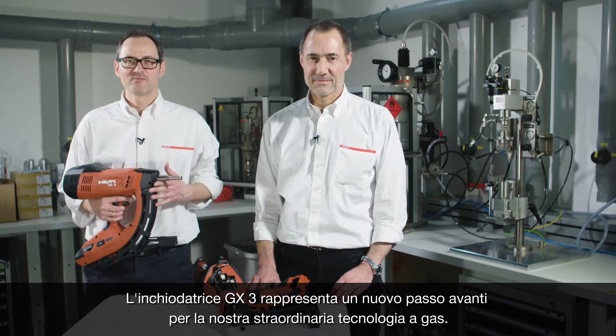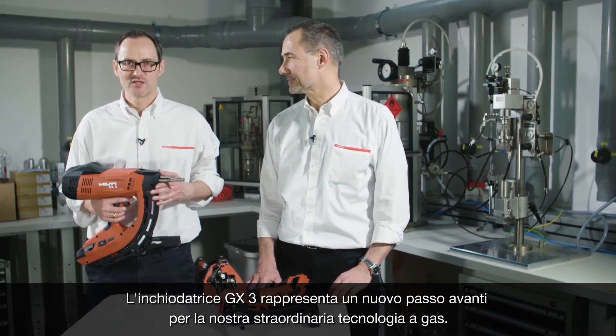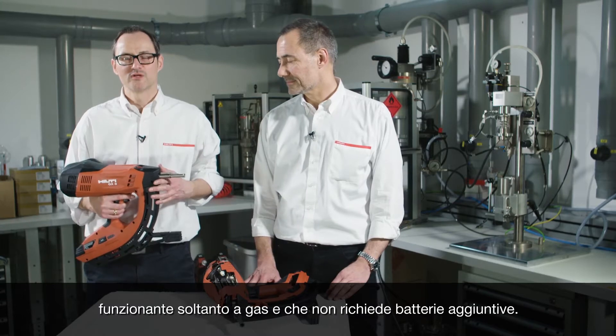The GX3 is the next step of our unique gas technology. Why is it unique? It's the only gas tool for concrete and steel application that works with gas only and does not require a battery on top. Now, how does this work?